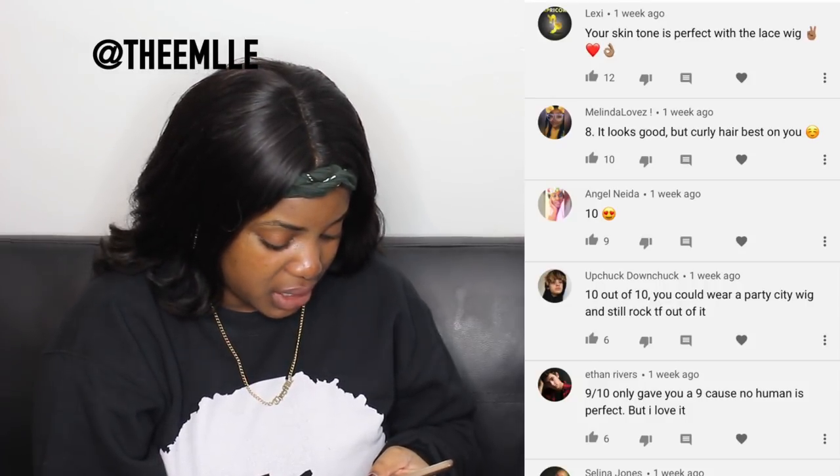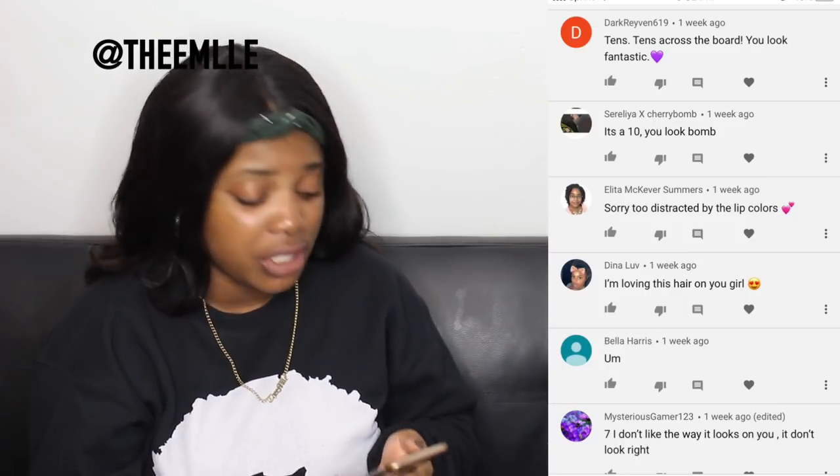Nine out of 10 — only gave you a nine because no human is perfect, but I love it. Thank you, Ethan. Most of these comments are very positive, which is shocking to me because y'all usually be dragging me.